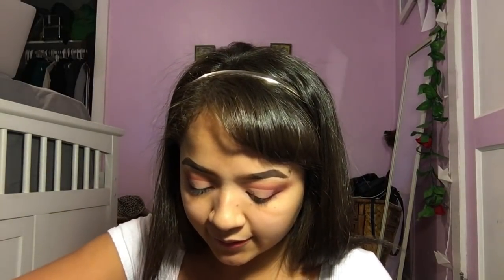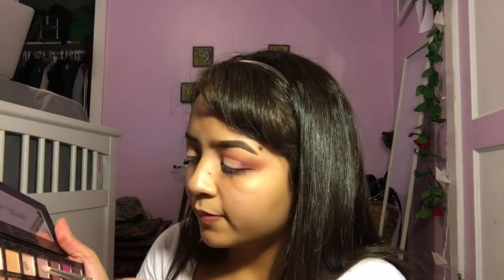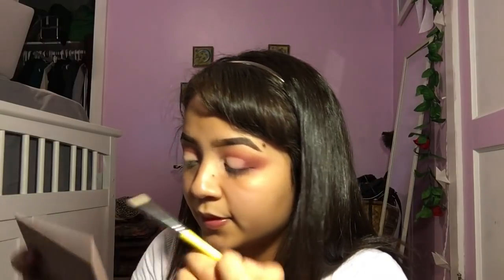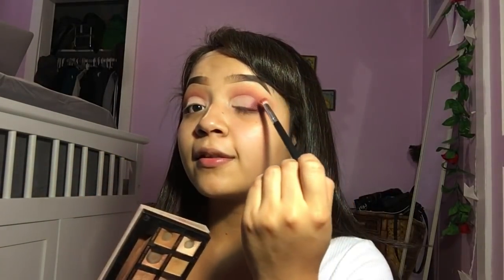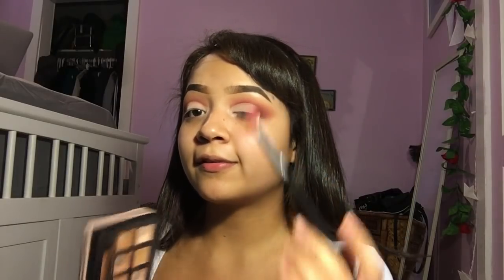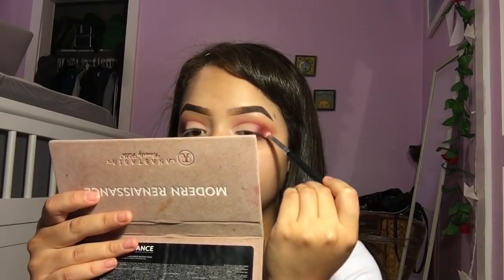I like using this eyeshadow — it's only 99 cents, it's by Wet n Wild in the shade Brulee. I take the shade Primavera, mix a little bit with Venetian Red, and I'm just going to highlight my inner corner. Then I'm taking Love Letter into that part to blend it out where you cut the crease. I feel like this came out really good.